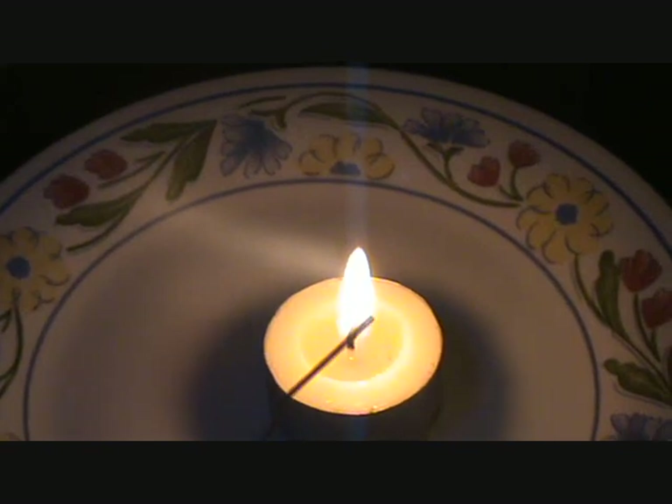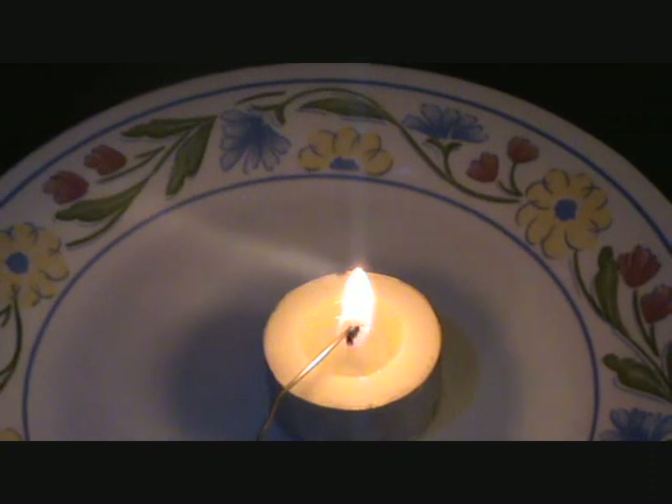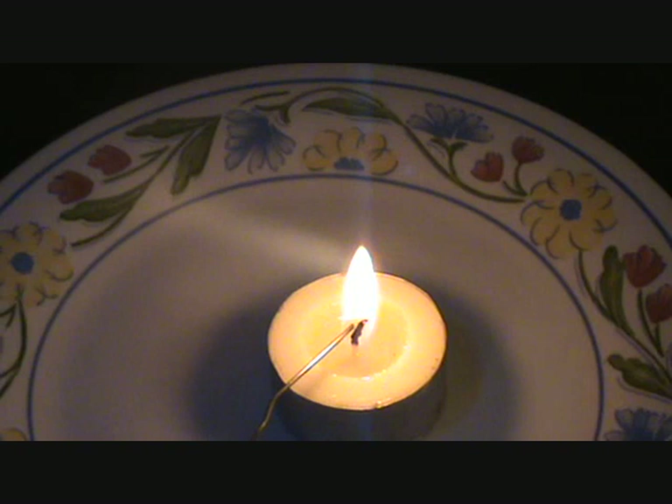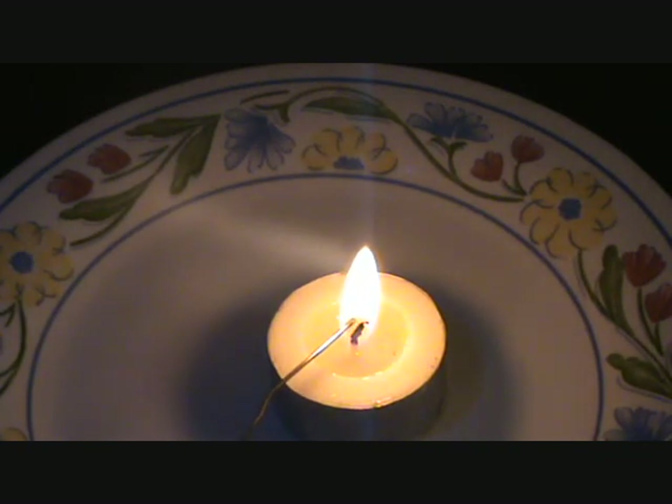I'm just heating the tip up as you can see here. With this alloy, you know when it's ready — pretty much with most alloys it will start to obviously glow towards the tip when you know it's ready. The trick really is to get it hot enough so it actually starts to glow. When you actually get it to that stage when it's started to glow, it will just cut through the plastic like butter.